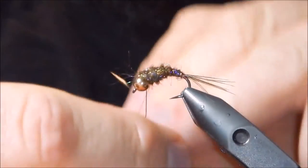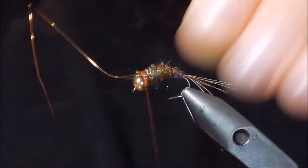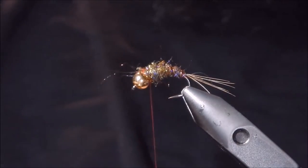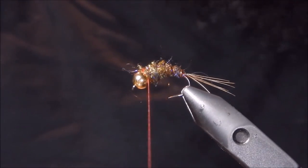You want to taper the body from real fine at the tail, and I usually with this style fly make it pretty ball-shaped in the front. We're going to counter-rib with our copper — that'll protect the fly from trout teeth and make it a little more durable. We've got that secured and helicopter off the wire.